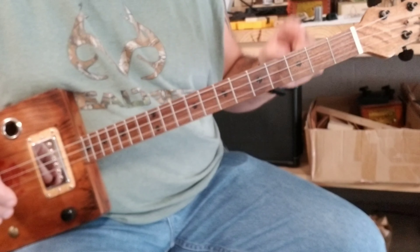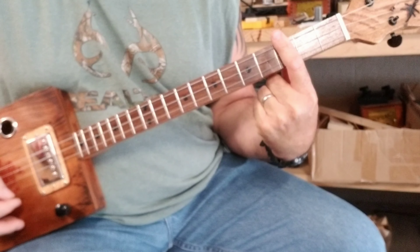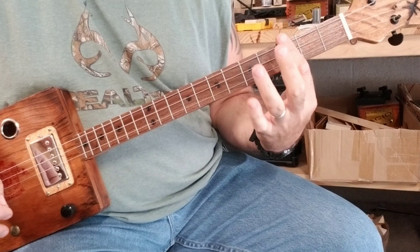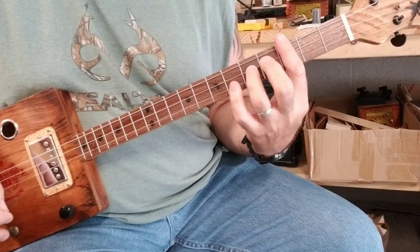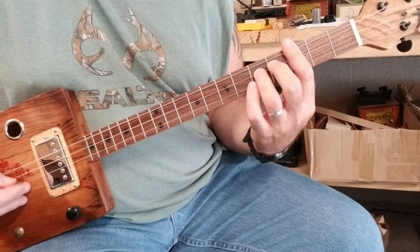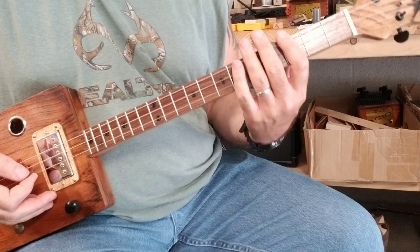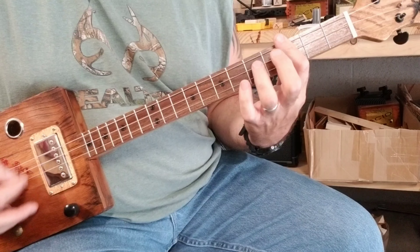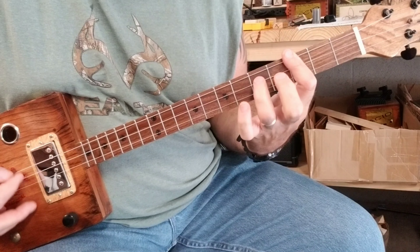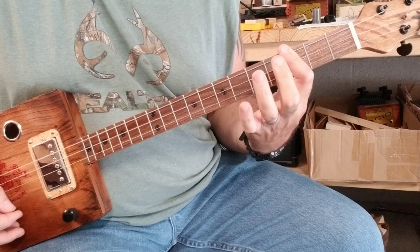I start on the third fret and I bar the whole fret — that's your first two notes. Then I take my ring finger and I go over two frets on the middle string. That's the first part of the song — that's the Happy Birthday part.